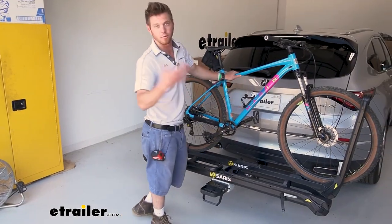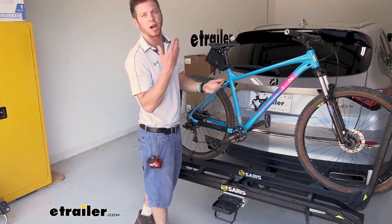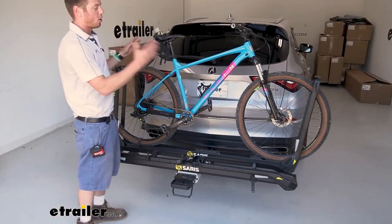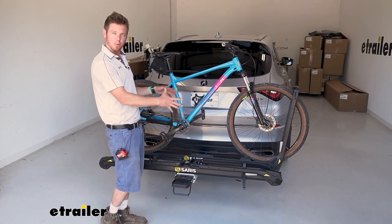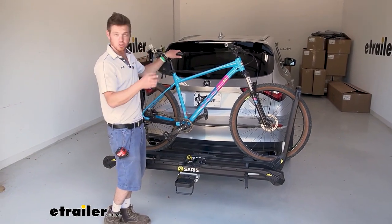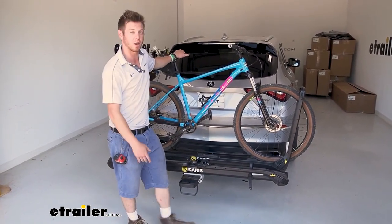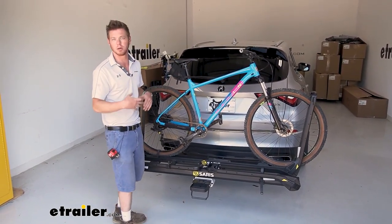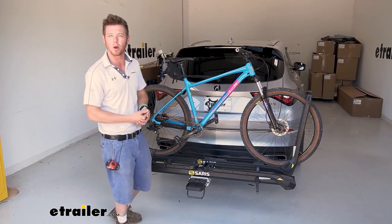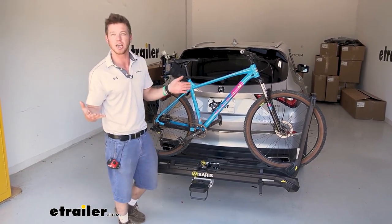We have a mountain bike here. If you have a full suspension mountain bike, a downhill bike, regardless, any wheelbase up to 53 inches, this is going to be able to work with. And also when it comes to tire widths for those fat tire bikes, up to five inches. So it's kind of the end-all-be-all when it comes to all those specs you're looking for on racks — this is going to work with pretty much any bike.